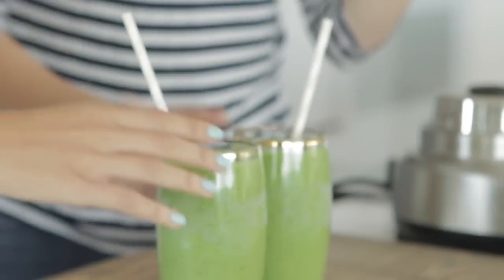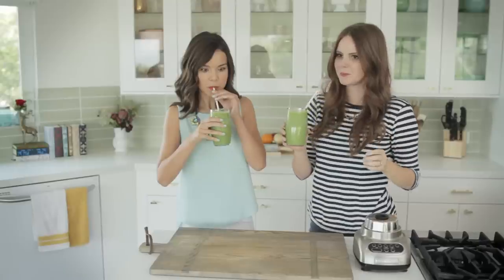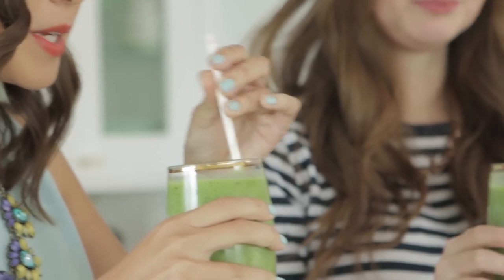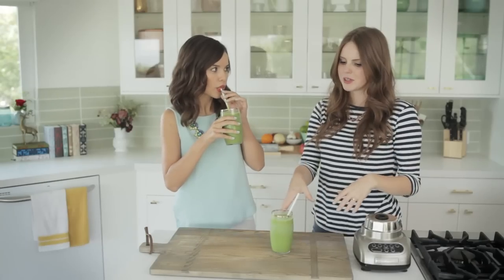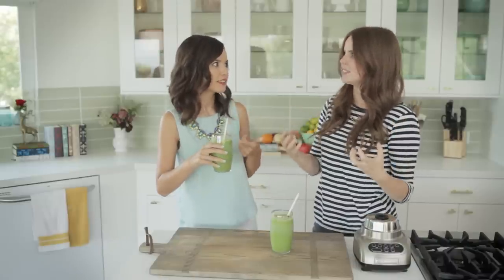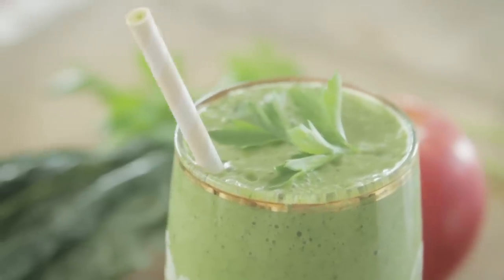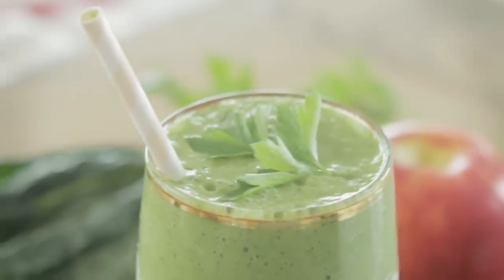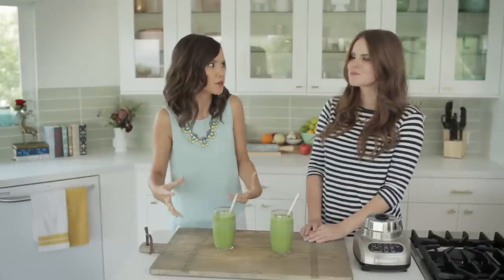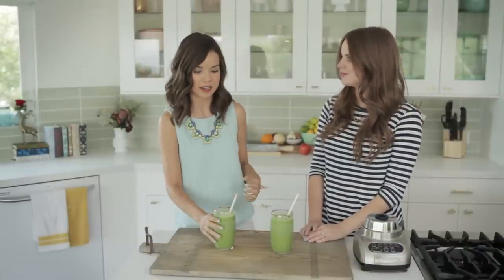Straws in. Alright. Oh, this is your first time trying the coconut, so I'm excited for this. This is really, really good. What I like about this is the combination of the banana and the apple and the coconut almond milk make it so that it doesn't taste bitter or intensely green.